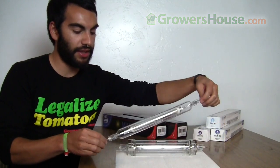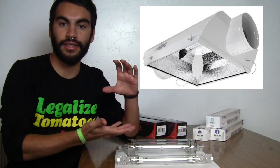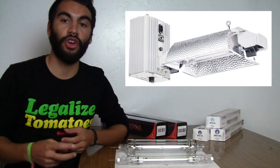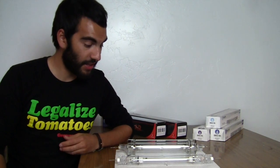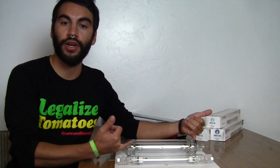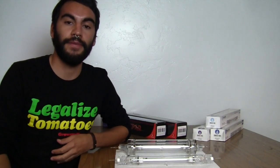Solastec said that even though their bulb doesn't have the outer jacket, it is safe to use. When we talk about safe to use, we're talking about open-rated fixtures versus closed fixtures. A closed fixture is like your normal air-cooled fixture that has a glass lens keeping the bulb enclosed, whereas something like a Gavita or a bowl reflector without any glass is an open-rated fixture. Both companies recommend you can use their bulbs in open or closed fixtures — they just have a different way of going about it.